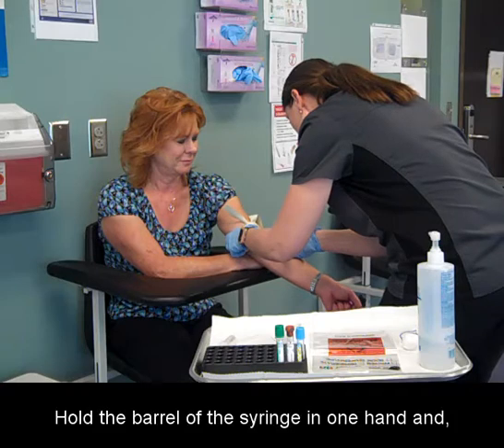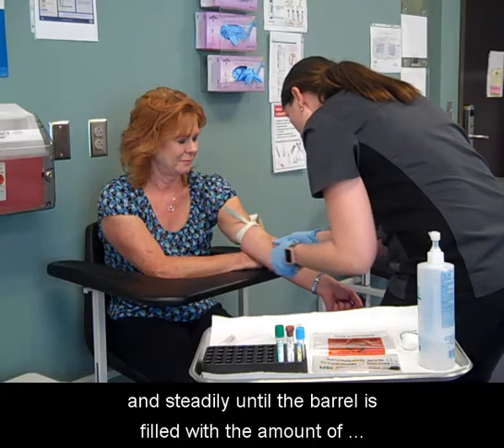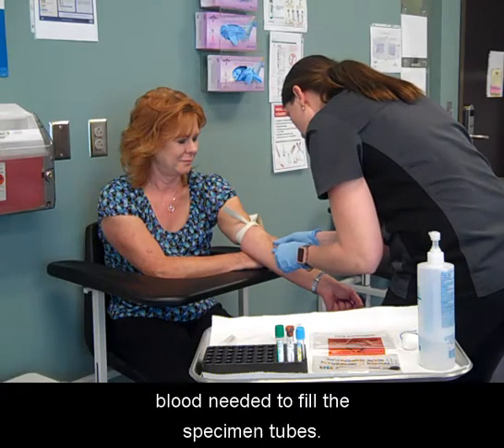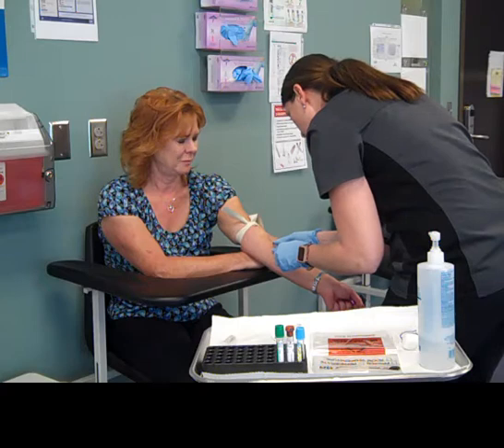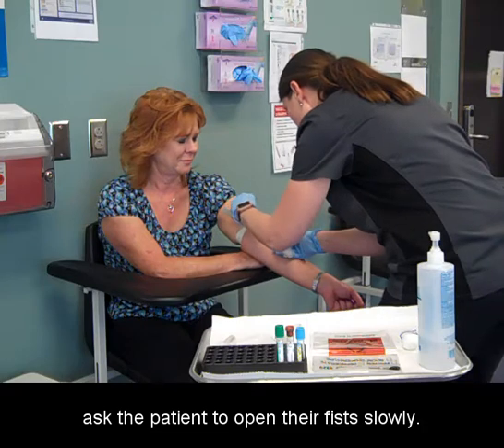Hold the barrel of the syringe in one hand and with the other hand pull the plunger back slowly and steadily until the barrel is filled with the amount of blood needed to fill the specimen tubes. As you observe the blood flow into the syringe, ask the patient to open their fist slowly.